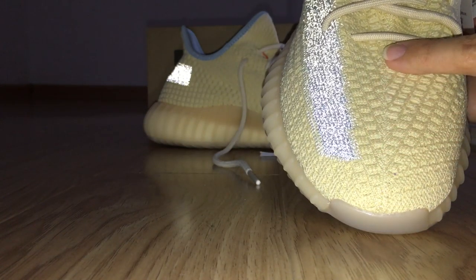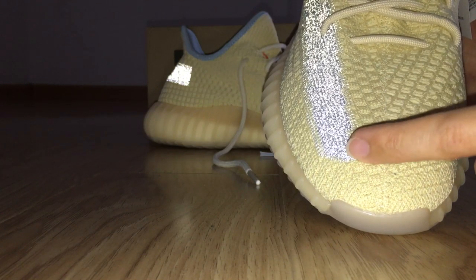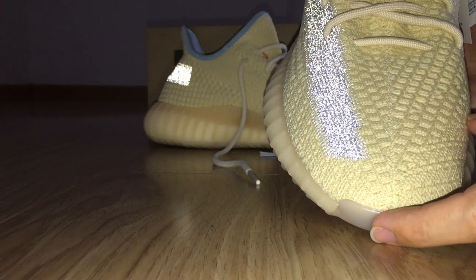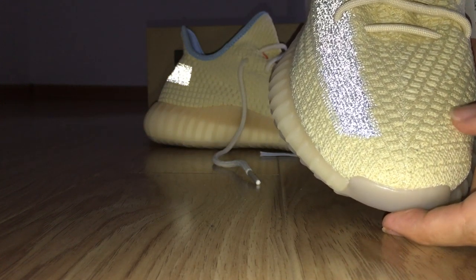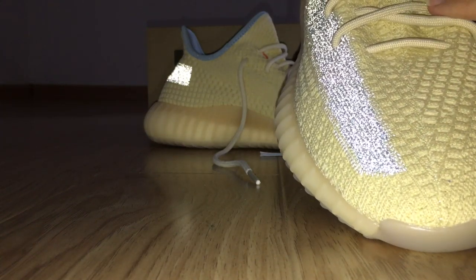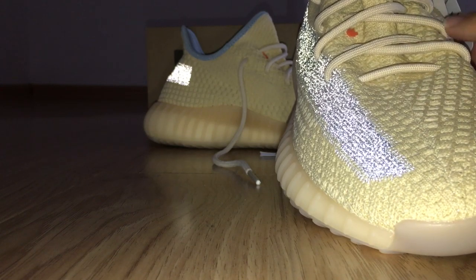For the middle here, this is the new kind of construction, divided into two parts on the upper — not the same as the outer color. Color light construction — this is the new kind. And also about the upper, it's also the linen color.